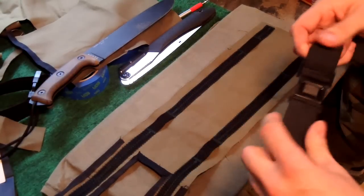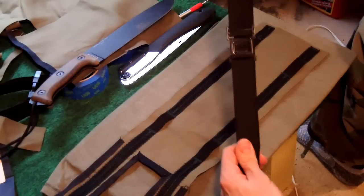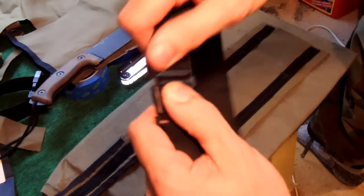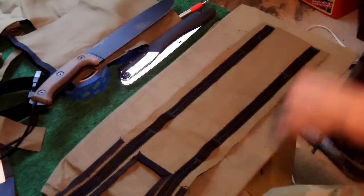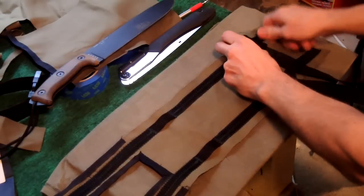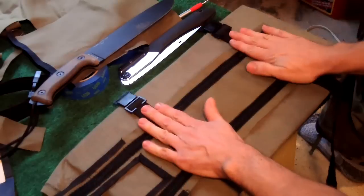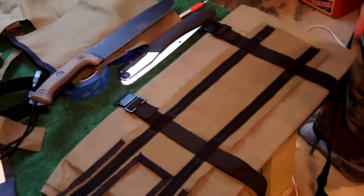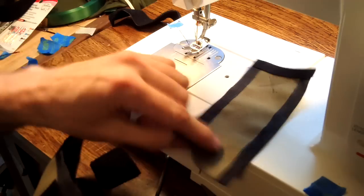I decided against using inch and a half webbing for the leg straps because the design changed as I went along. I decided to use some elastic stretchy material. The stretchy stuff comes with a low-profile buckle so it won't irritate your leg. As you sew this, you want to make sure it'll fit through the buckle. That's what the back of it is going to look like - it wraps around your leg on the back side.